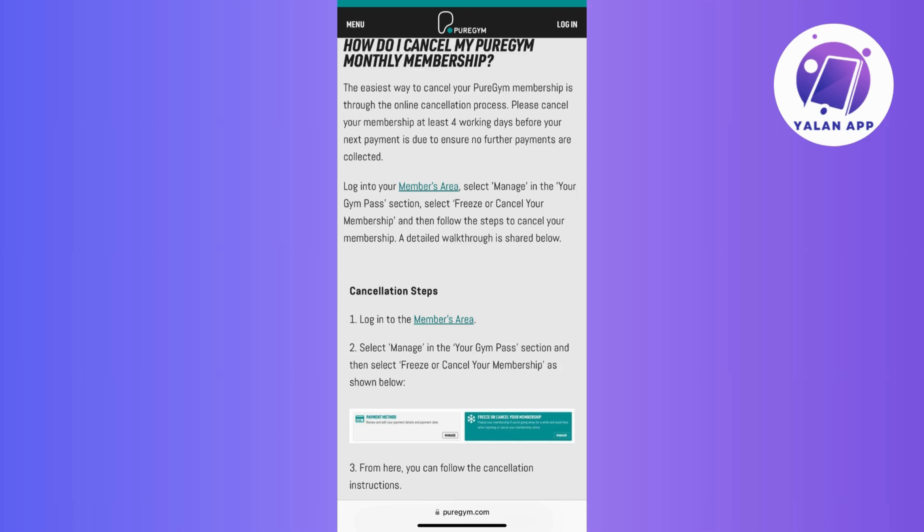Within the Manage section, there should be an option related to freezing or canceling your membership. Look for it, as this is the crucial step to initiate the cancellation process. Click on the Freeze or Cancel Your Membership option, as this action will take you to the specific page or form where you can request the cancellation of your Pure Gym membership.